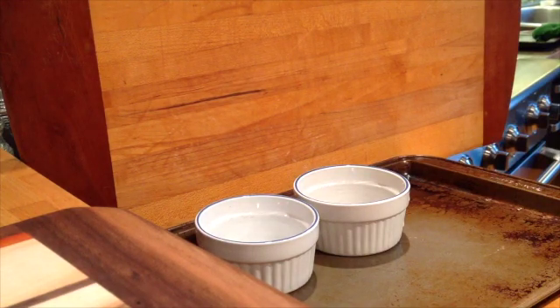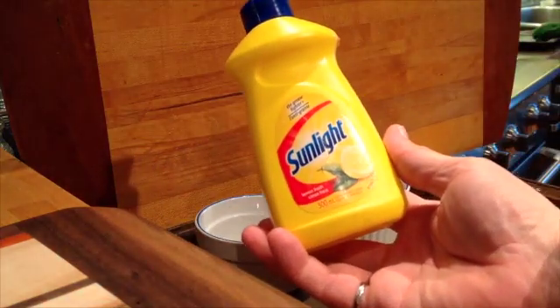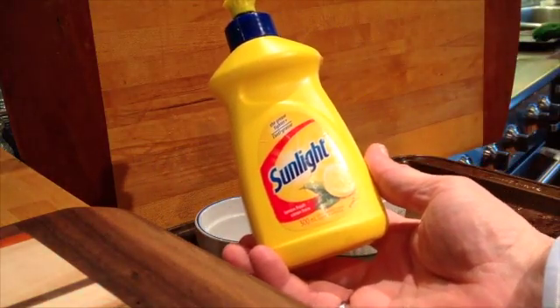Now I'm going to dry the funnel, and I've got some Sunlight dish soap and I'm going to fill the funnel up with dish soap.